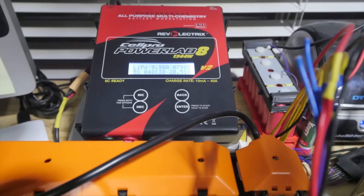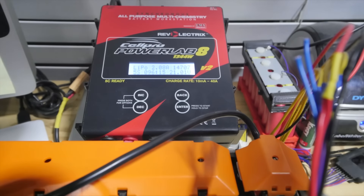Man, this thing's not even breaking a sweat. Well, it shouldn't. It's only 666 watts out of a total of 1,600 that it should be able to do.